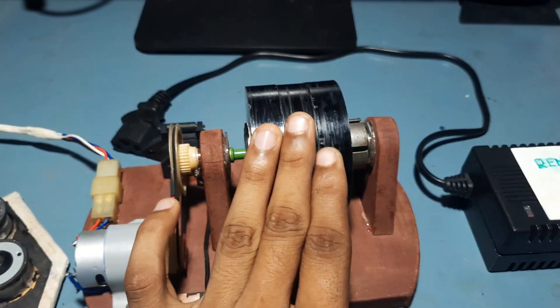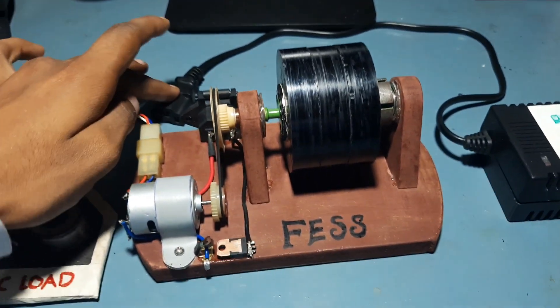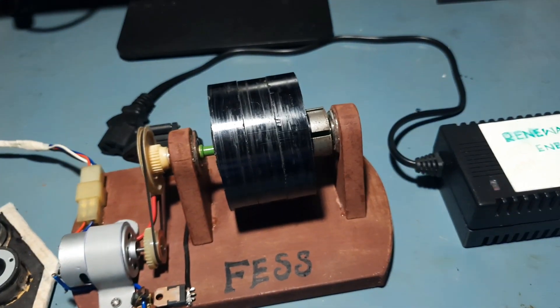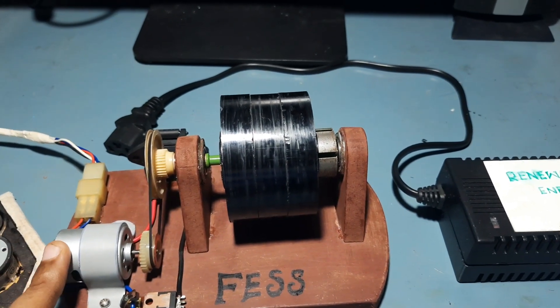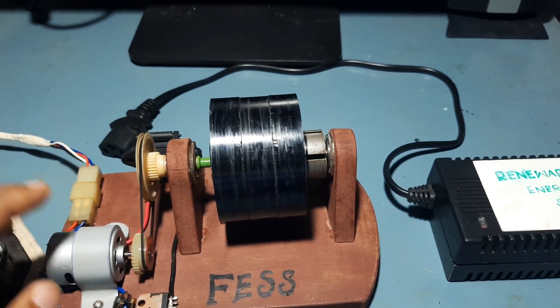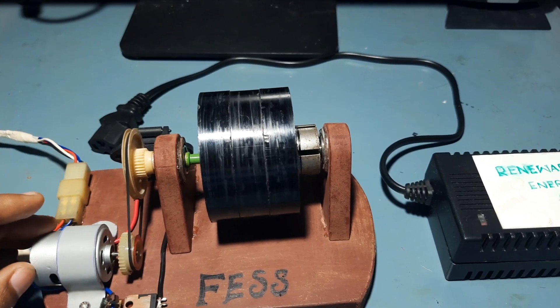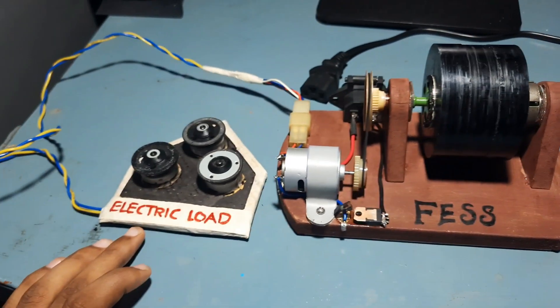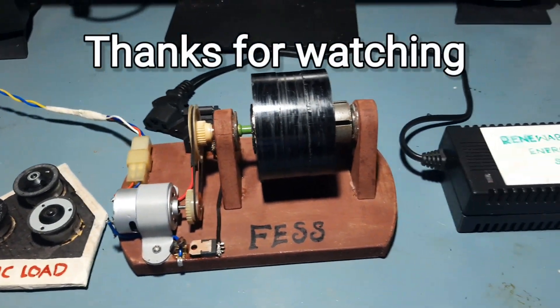When the flywheel stores maximum energy, we can disconnect the renewable energy source. The stored energy in the flywheel is then converted to electrical energy by this generator, because this is a permanent magnet DC machine which works both as a motor and as a generator. This generator power is given to the electrical loads by this cable — that is the basic working of the FESS.